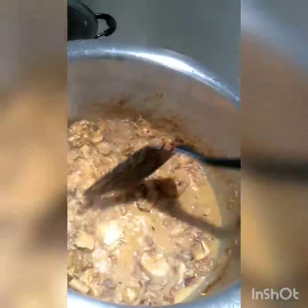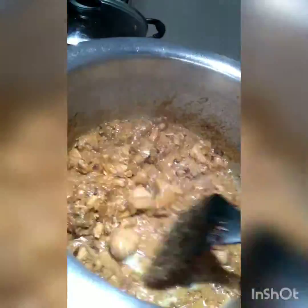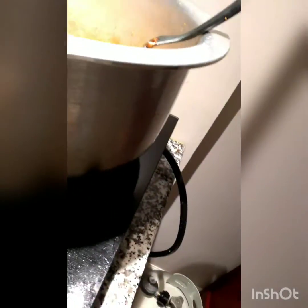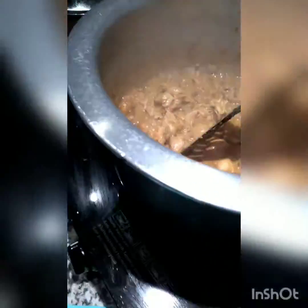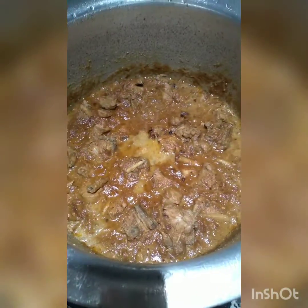You can see the color looks yum — just while recording the video I want to eat it again, it's looking so good! This is the almond, cashew nut, and coconut mixture I prepared. And this is the final look of my chicken korma — hope you like it!